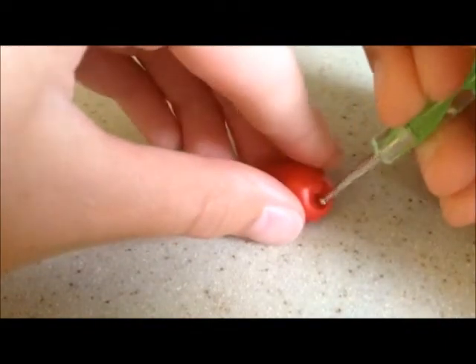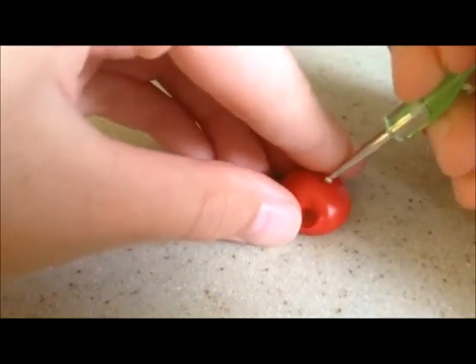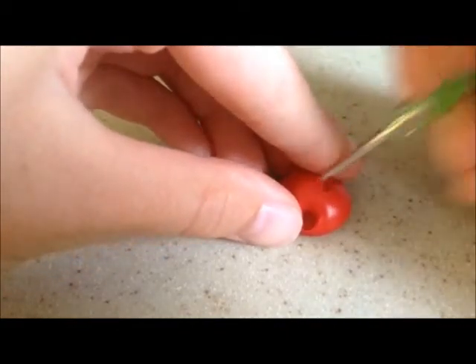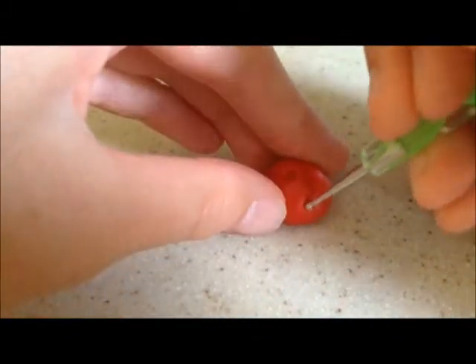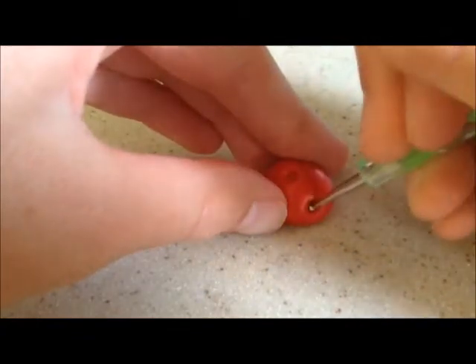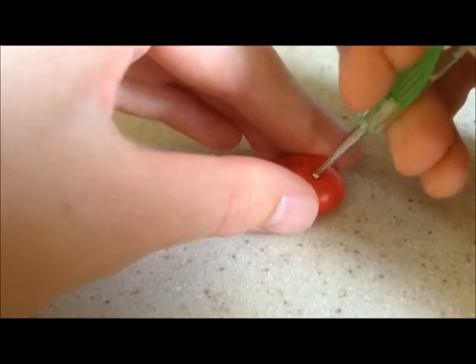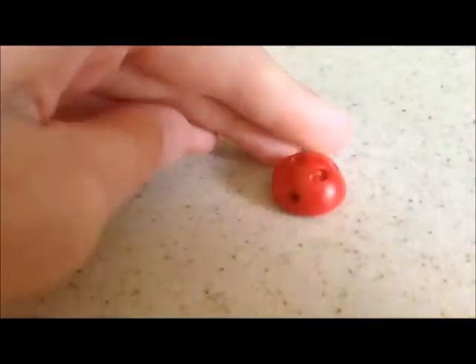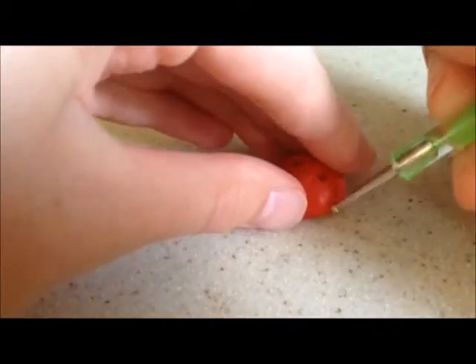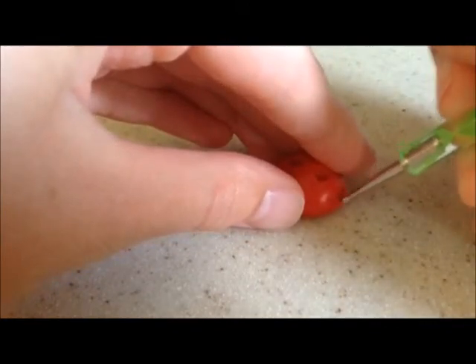Just hollow out a spot and that will depend on how big you want that spot. You don't have to do this step, but I liked how the dots were kind of in a little bit. Just continue making as many little polka dots as you want.